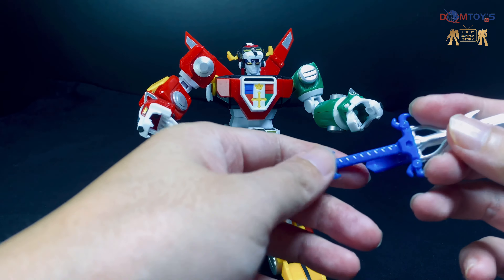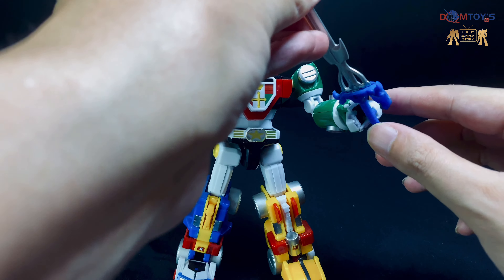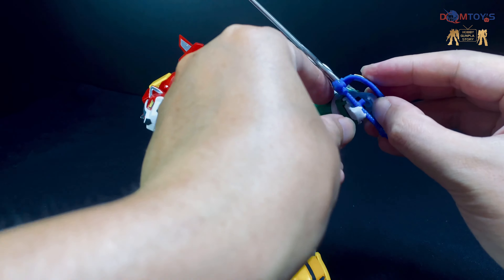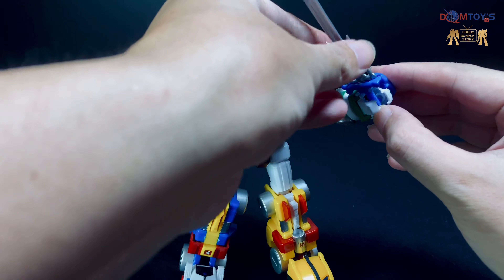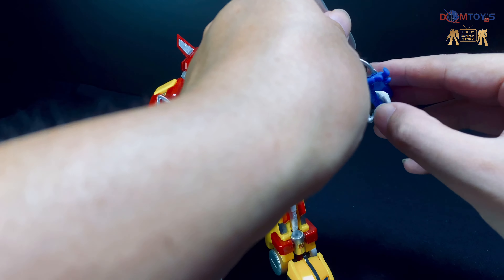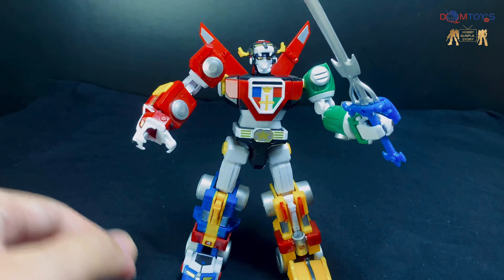白獸王拿武器，主要的位置都是由獅子的口擔住。而每隻手都可以拿著把劍。其實拿著的方法很簡單，這裡有一個洞，把劍放入獅子的口，這樣就可以把把劍。然後輕輕拍一拍就可以把它握緊了。所以左右手都可以把把劍。